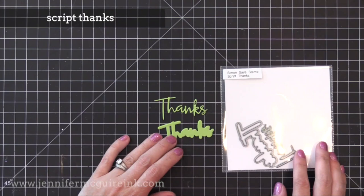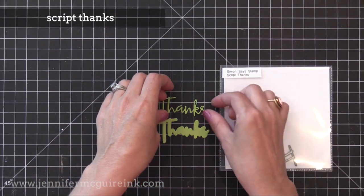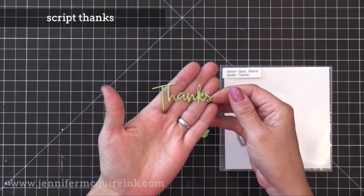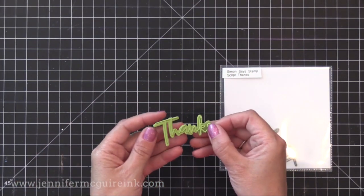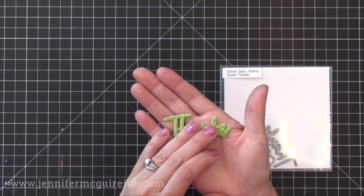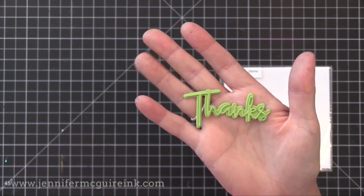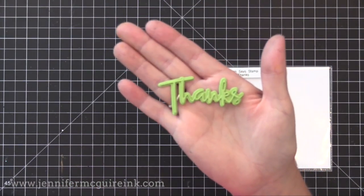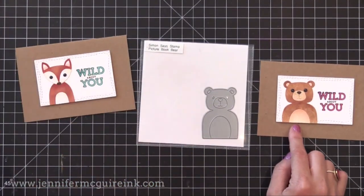I'm very excited about the new Script Thanks die set. I really like the style of this thanks sentiment along with the size of it. I also like that the shadow die is included, so you can cut the word itself and a shadow piece and see how nicely they layer up together. I really like to cut the word from colored or white card stock and then the shadow from a vellum — it helps make that sentiment pop up on a card nicely. You'll see that in a video soon.